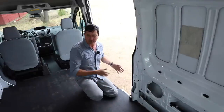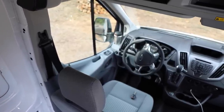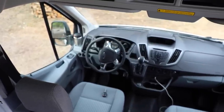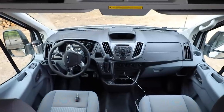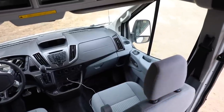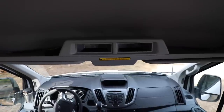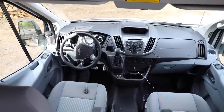Ford has done a really nice job designing this cab. It's wonderful to drive — just like a car. You don't realize you're in such a large vehicle. The seats are excellent, and it's got a backup camera, which was a must-have. It also has Sync so we can Bluetooth our phones and listen to audiobooks while traveling. There's cruise, air conditioning, a center console, and storage cubbies and cup holders everywhere — even a shelf up top for gloves, goggles, and bike shoes.